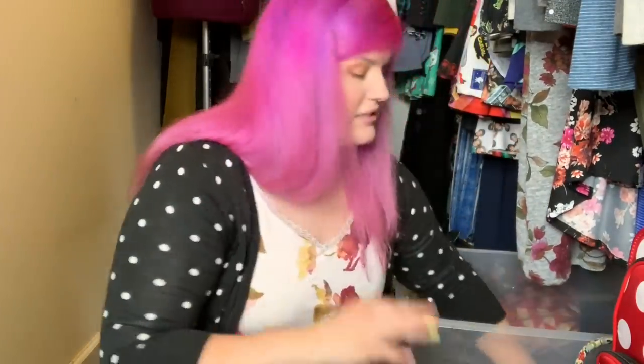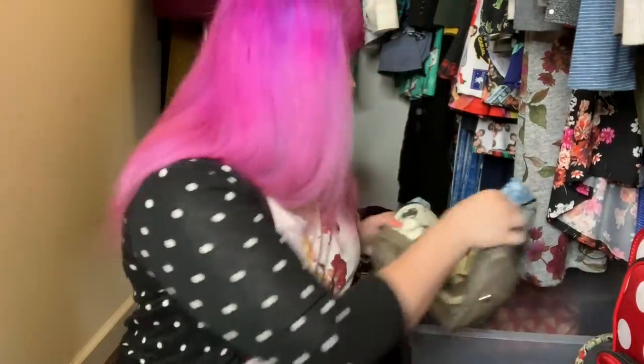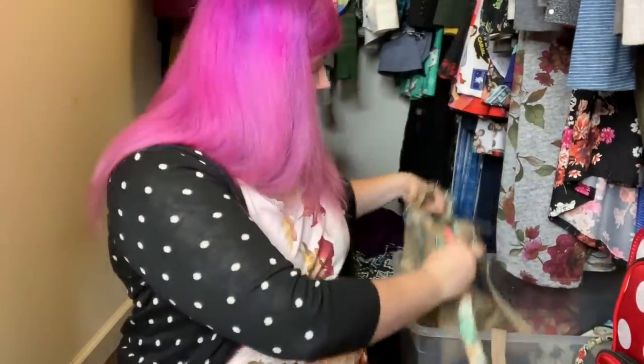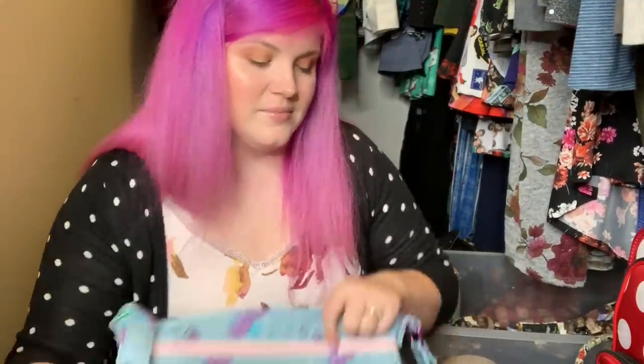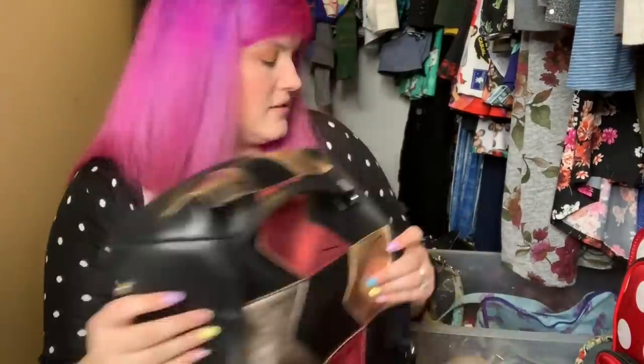Let me know below if there are any bags that you have made that you can't bring yourself to get rid of, for any reason. I would love to know, and feel free to give it a thumbs up if you liked this video. I'll see you guys next time. Bye!